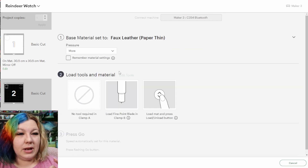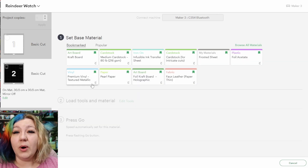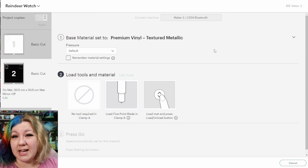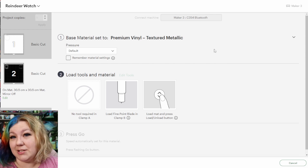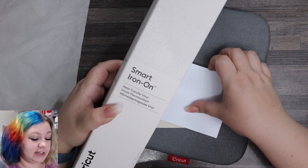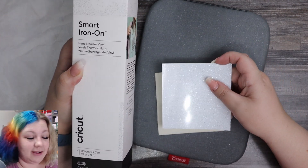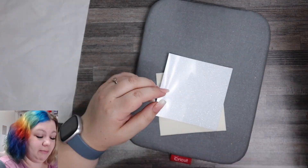We aren't cutting the faux leather just yet — I'll cut it on the Faux Leather Paper Thin setting, or with pressure on More. Then I'll change the pressure setting for the iron-on. I like to cut iron-on on the Premium Vinyl Textured Metallic setting so I don't cut through the backing sheet and get a very deep cut. I'll be using Cricut iron-on glitter for the back of the faux leather — things like this are a perfect use for glitter iron-on that I don't like using on clothing.